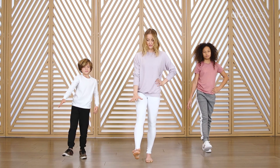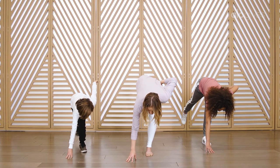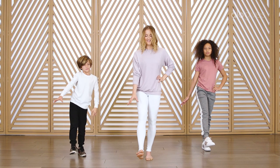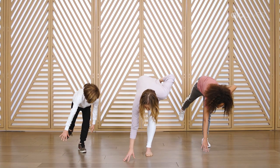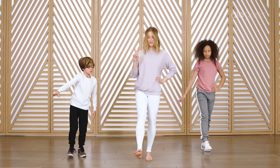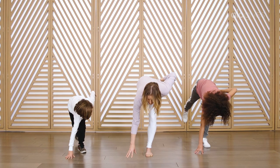Stay on the same leg, we're gonna do this a couple more times. Lean forward, tap your fingers, and come back up. And again, lean forward, tap your fingers, come back up. Two more on this leg and then we'll switch legs. Lean forward and tap and come back up.